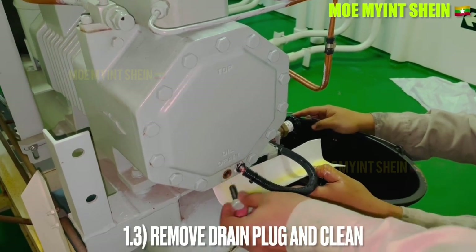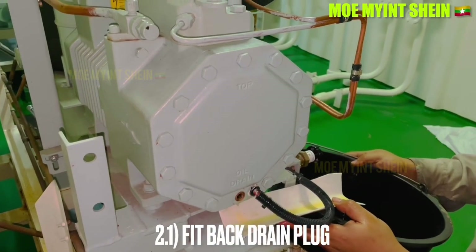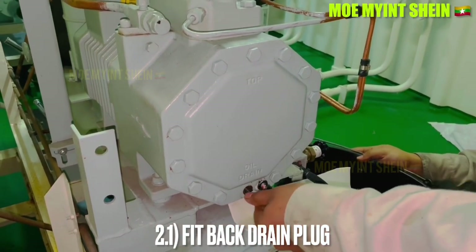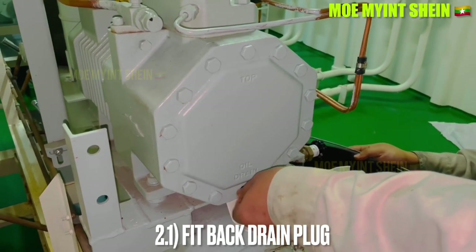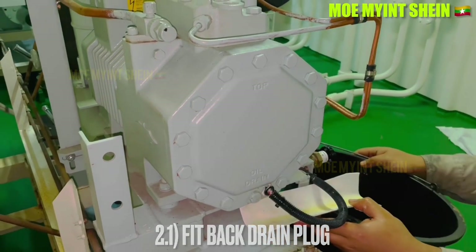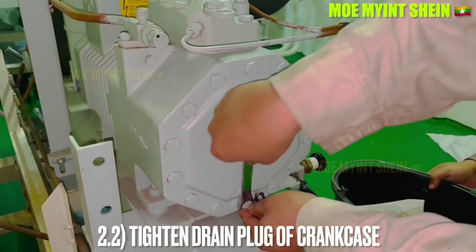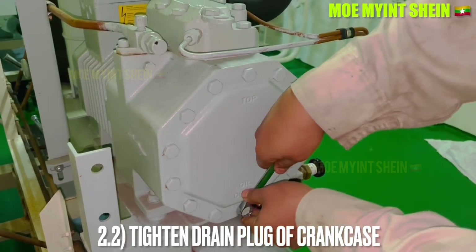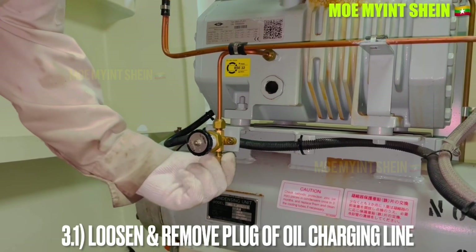Remove the plug when there is no more oil coming out from the drain hole. Clean it, fit back the drain plug, and tighten carefully to prevent leakage from the plug during operation. Then loosen and remove the plug from the oil charging line.